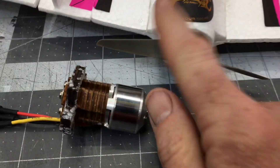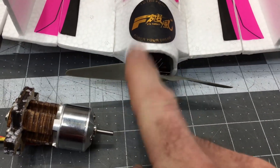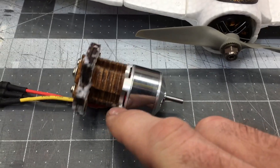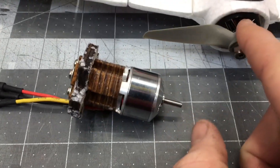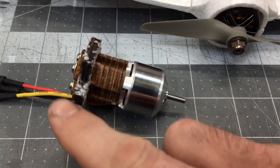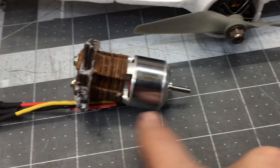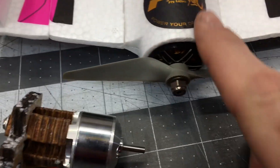Then we ran into trouble. This is a T Motor F80, 2500KV. The T Motor would not fit with this bolt pattern, and even if it did, the T Motor is very narrow compared to the factory motor, so it wouldn't stick out far enough.